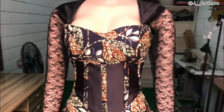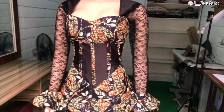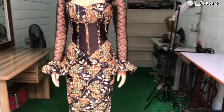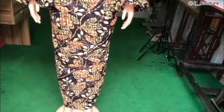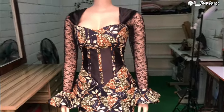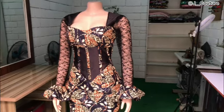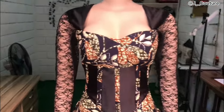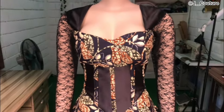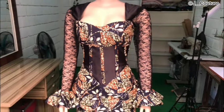Hey guys, welcome back to my channel! Thank you so much for stopping by. In this video, we'll be sewing this beautiful underboss corset dress as you can see on your screen. In my last video, we drafted out the pattern for this dress — in case you've not seen that tutorial, I'm going to leave the link in the comment section, so go ahead and watch that before joining us on this one.